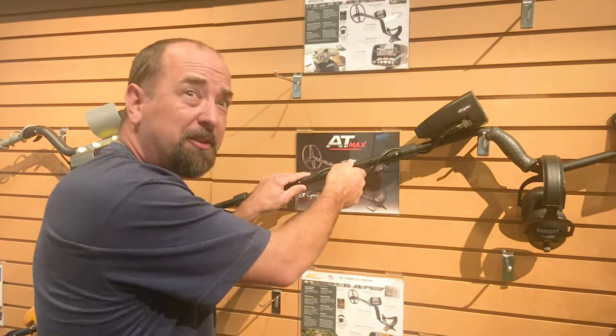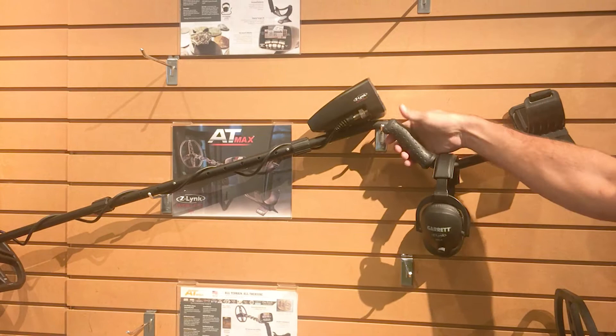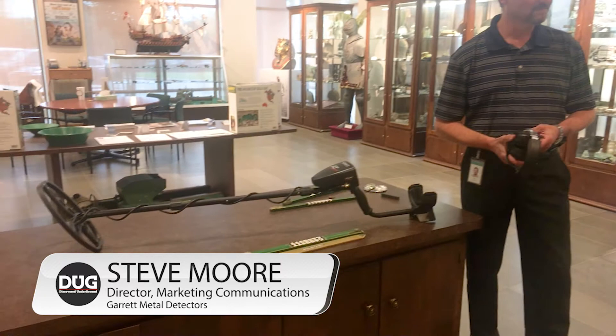Here's the AT Max. I like this rubber grip versus the foam because you always get mud in the foam. So this is gonna be good. Here we are at Garrett Metal Detectors with Steve Moore and we're gonna check out the AT Max. I feel very privileged just to be able to see it before it's been released.